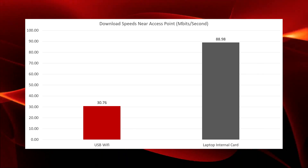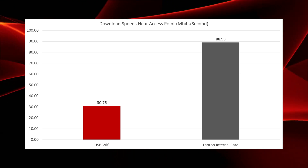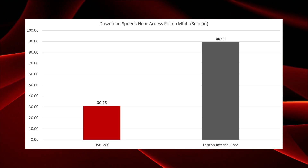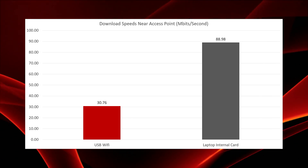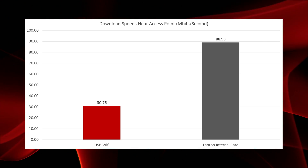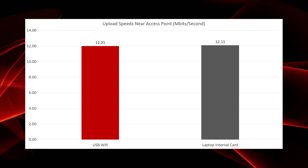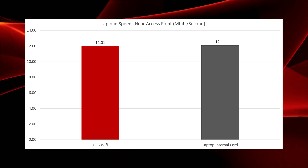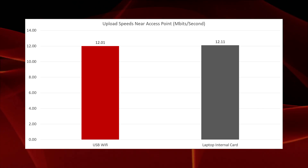Moving to download speeds near the access point, the internal laptop card completely blows out the USB Wi-Fi card. The USB Wi-Fi card would still be plenty enough to game on from this distance — it's just worth knowing that the laptop's card is far preferable when you have a strong signal. The upload speeds, which are just as important for gaming as download speeds if not more so, turn in very similar numbers, with both cards coming in just over 12 megabits per second.